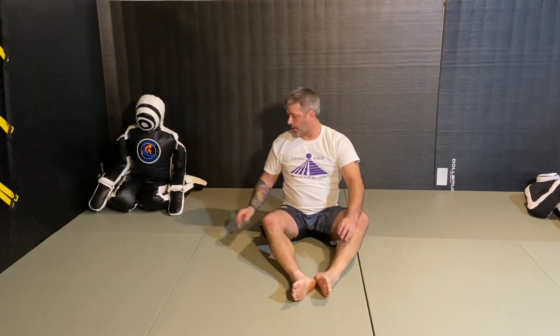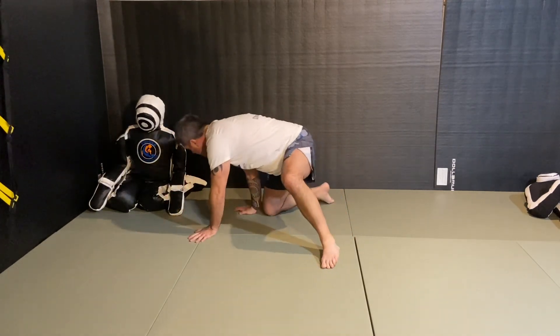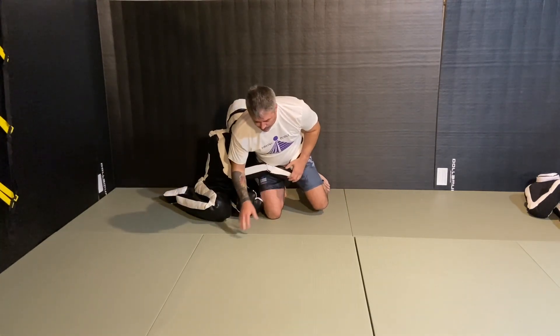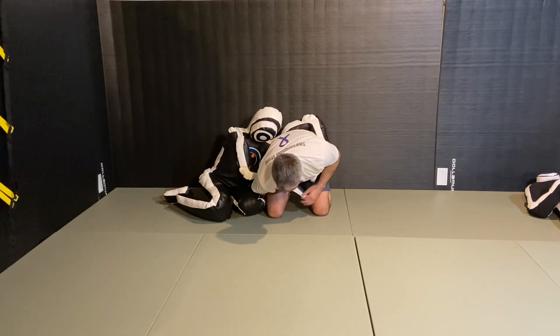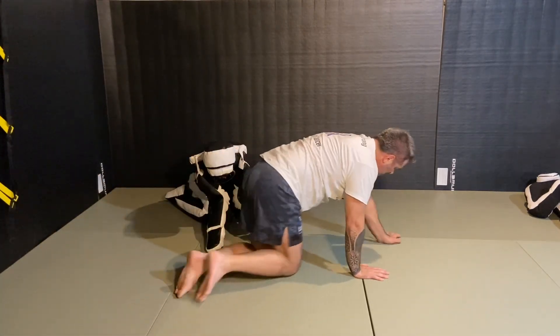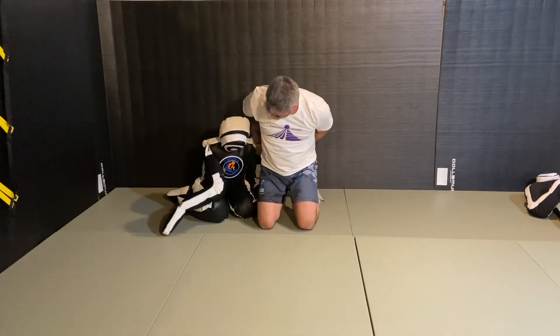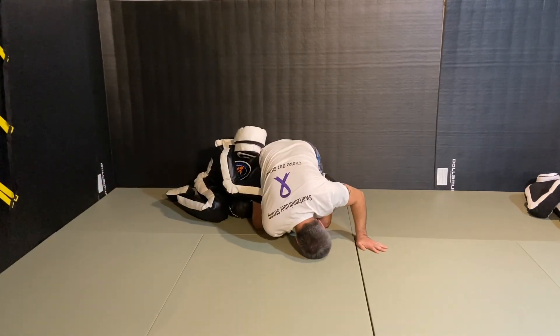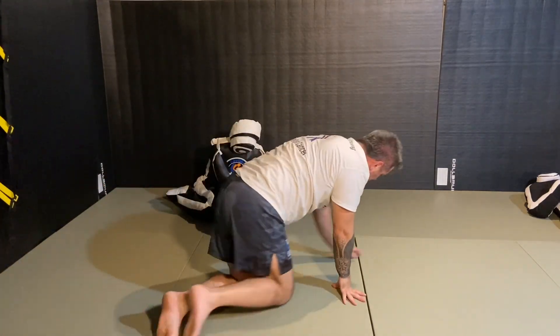Those are your two variations of the forward roll: hand between the legs, and hand to the outside between you and your partner. Your opponent is on your back with his hands wrapped around your waist. With the wrestler variation, your hand comes through on the side and you roll out of it. In jiu-jitsu there's more hand work — you put your hands between the legs, open the shoulder, and kick them off. That is your forward roll.